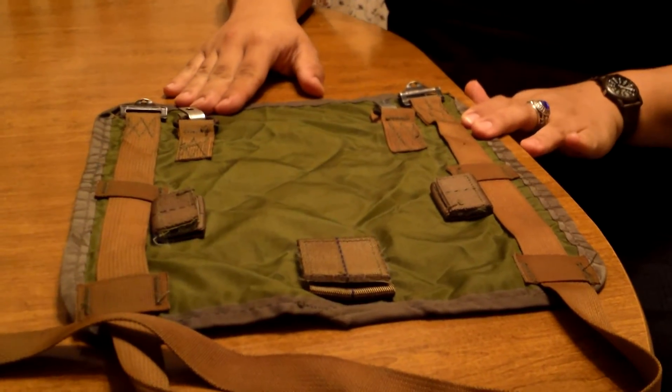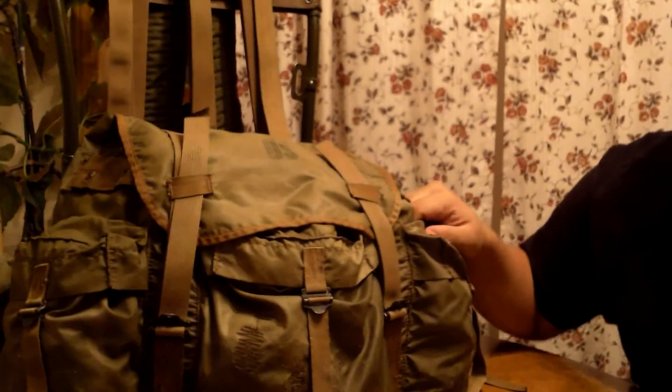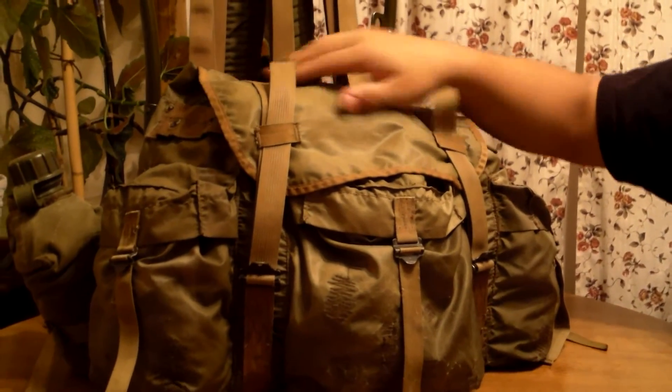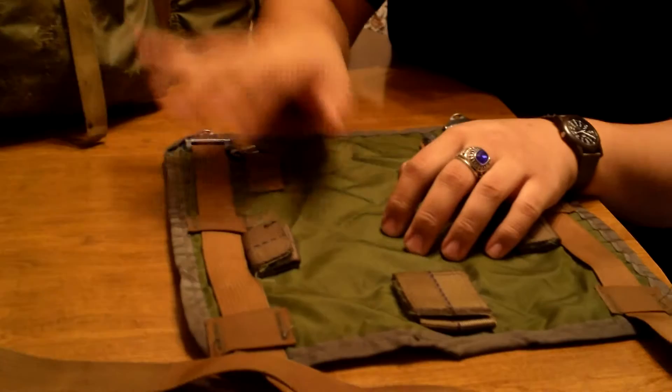I wanted to take note of an interesting thing that you can do. While these sleeping bag carriers are still kind of not that easy to get, we can all admit that the lightweight rucksacks are really not that easy to get either. Sometimes when you get them, you might find that the fabric is ripped off or just missing. This material, however, is exactly the same as this.